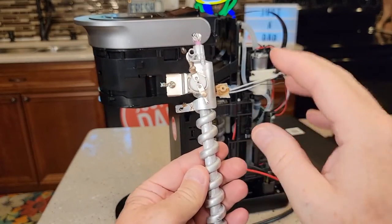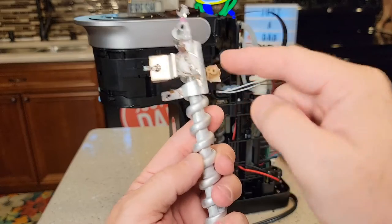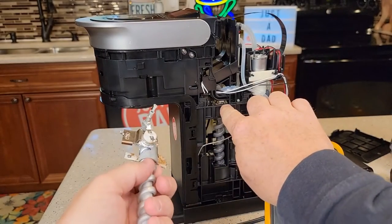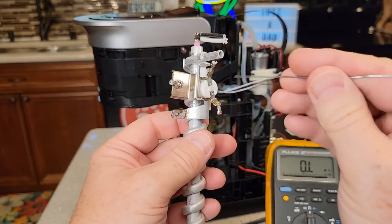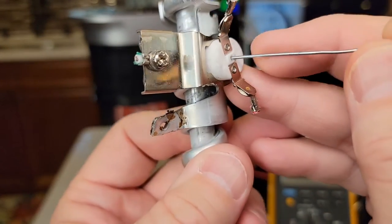Here I've got the heating element out of another Keurig K Supreme. There's our over-temp thermostat and it's got a little reset right there. The one in this coffee maker is down in there. You're going to take a paper clip and put it right in that hole there — that's the little reset.